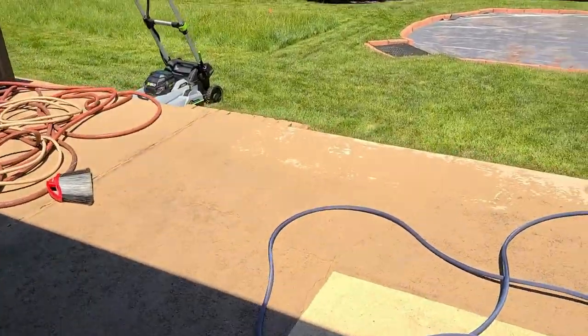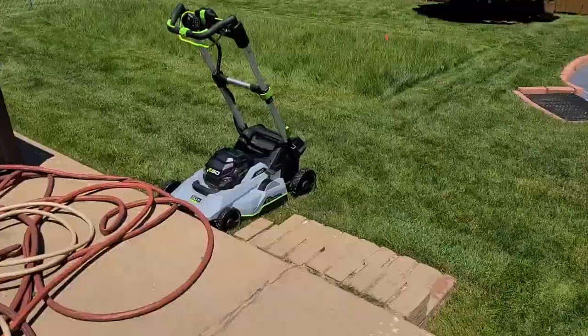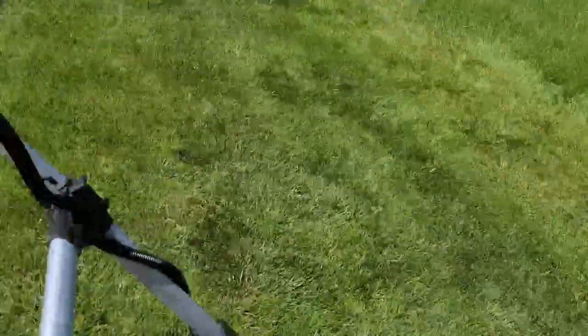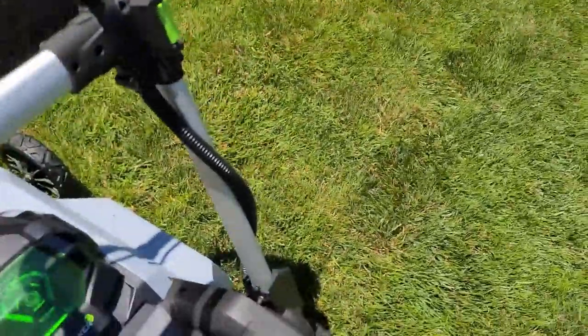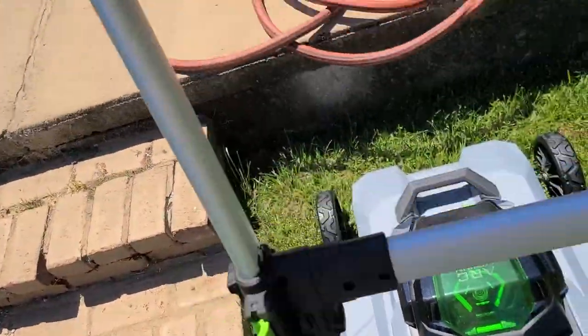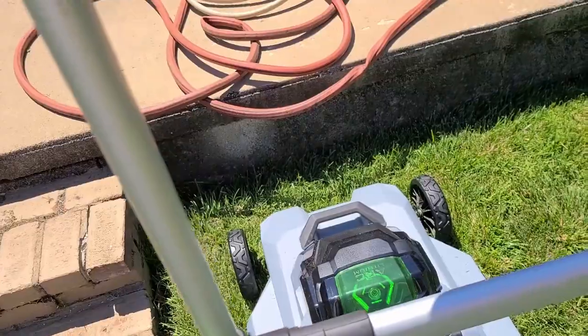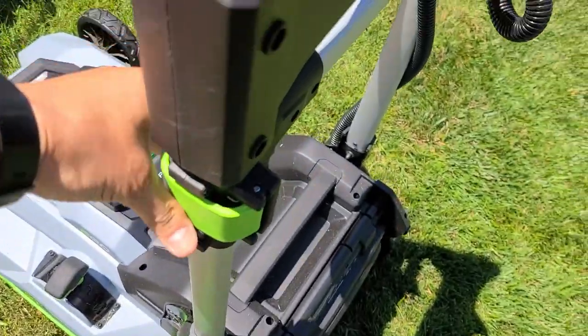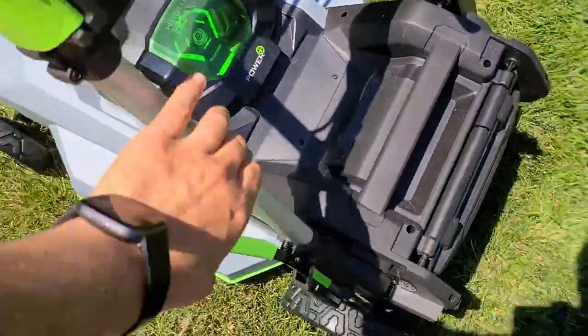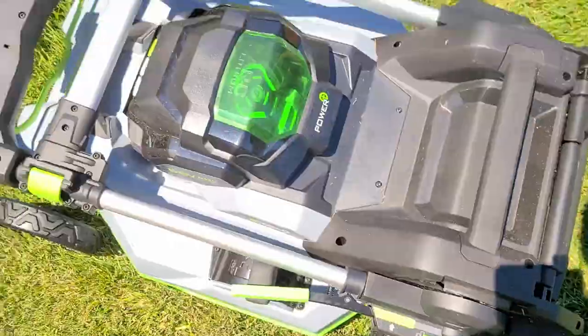I wanted to show you a video on how I clean the deck under an ego mower. It's very similar for all the ego mowers — they have the same deck, it's a polycarbonate deck, pretty strong. So let's go ahead and start this process.